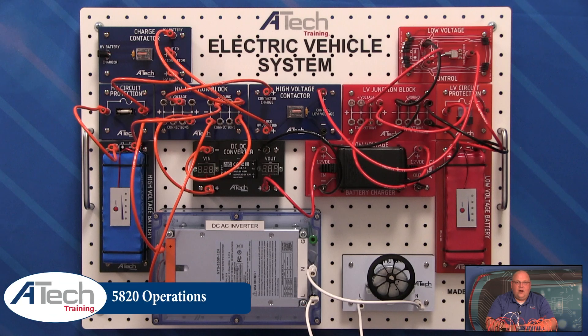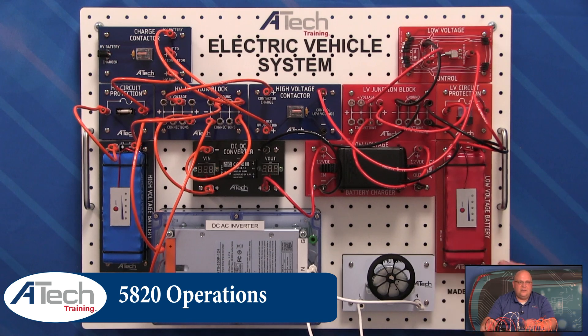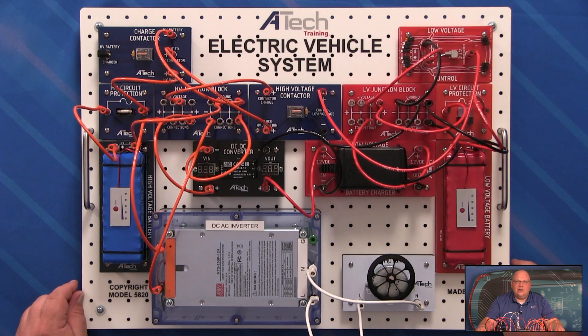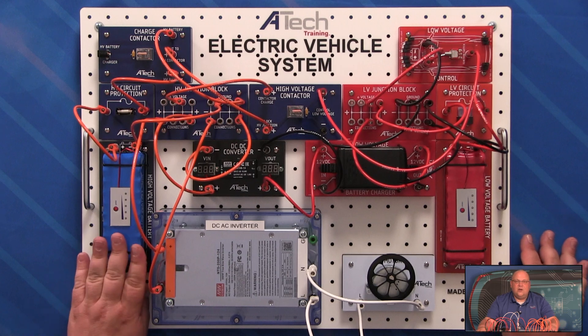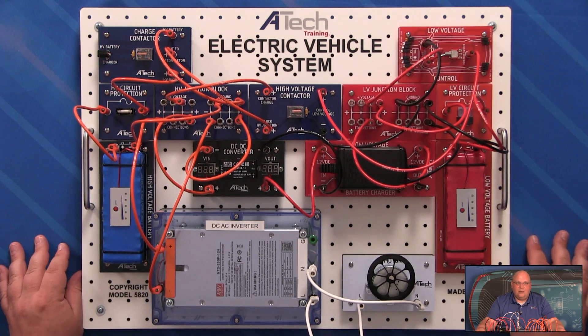Now with our trainer completely wired up, let's take a look at how it operates. Take notice of our low voltage battery system here and our high voltage battery system here — and I'm not wearing any gloves. Everything here is a safe, regulated amount of voltage: 12 volts on this side, 24 volts on this side, so no one's going to be hurt when they're operating with this equipment.